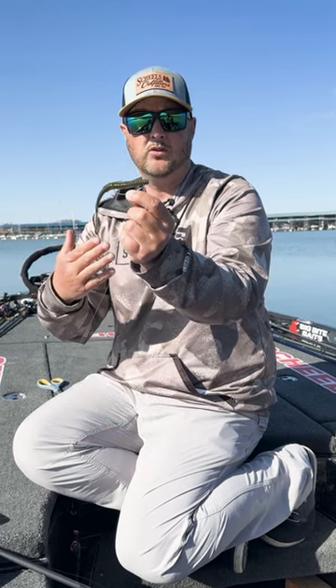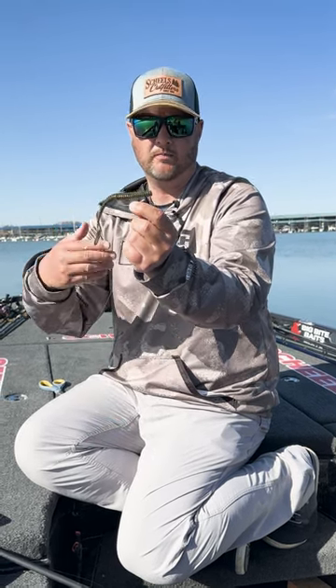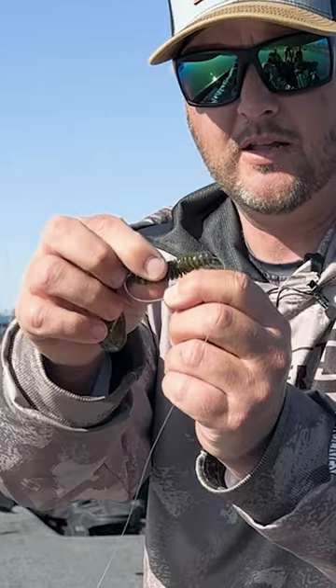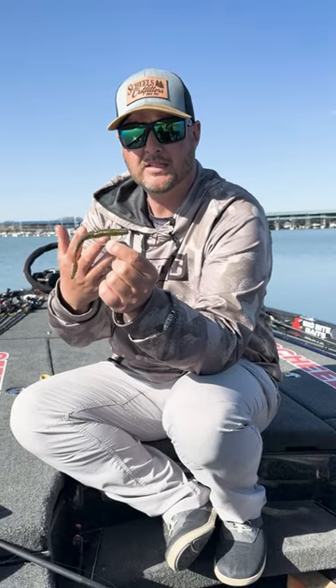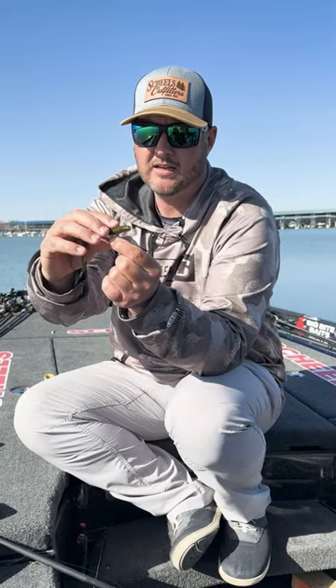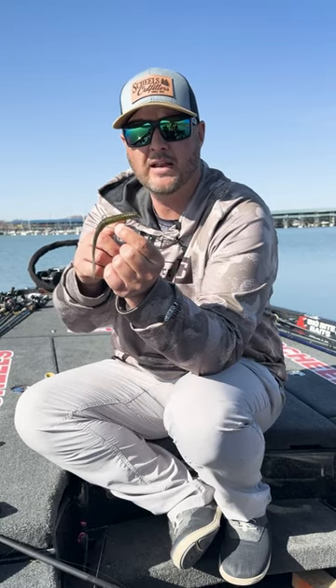And then what you want to do is what they call texposing the worm. You'll just kind of bury the hook point into the worm body. What that does is make that bait stay weedless, but when a fish bites it, it's going to make that hook pop out a lot cleaner than if you bury it right into the middle of the worm.